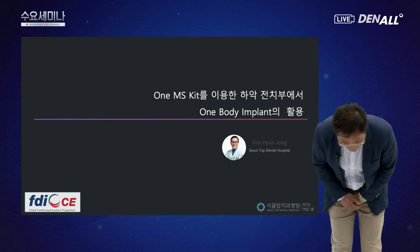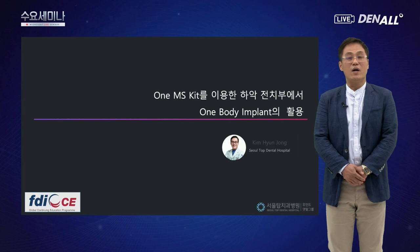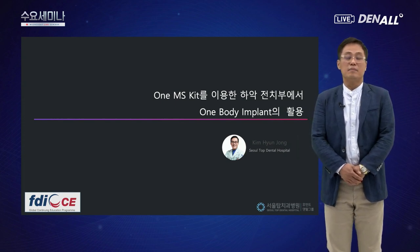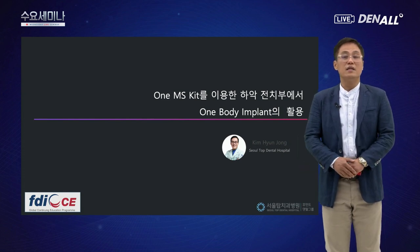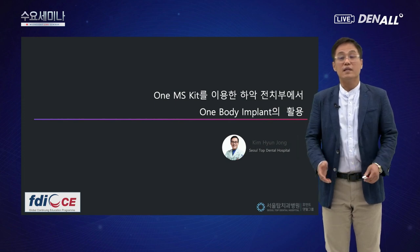안녕하세요, 저는 서울탑치과병원에서 근무하는 김현조입니다. 오늘 주제는 OneMS Kit, 원바디 임플란트에 대해서 약 40-45분 정도 말씀드리도록 하겠습니다.